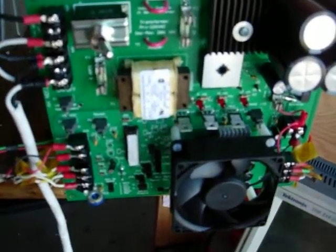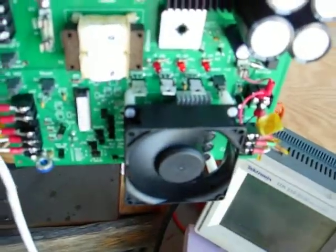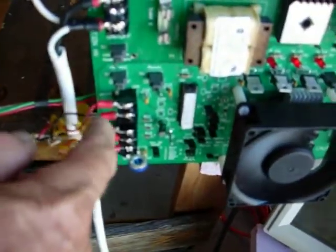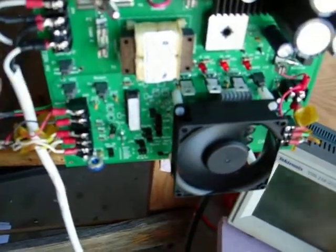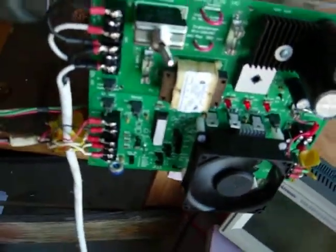Right now we're plugged in. The fan is spinning, and these are the hall power and ground, and then the three halls. I've got 120 jumpered over to the high voltage power supply.